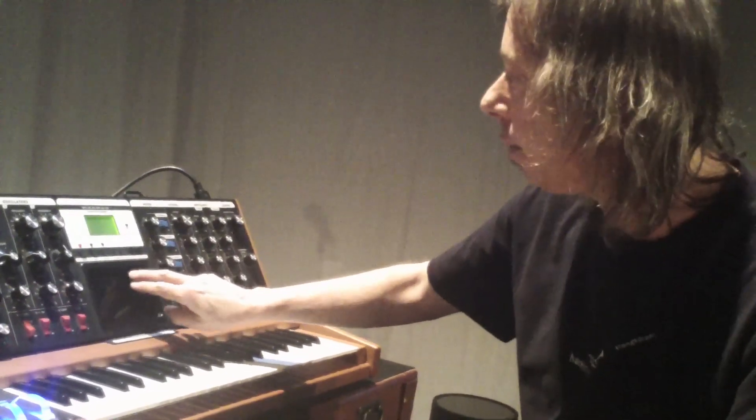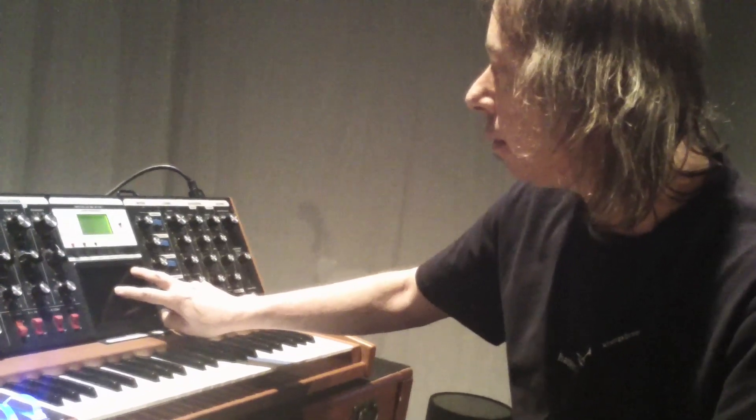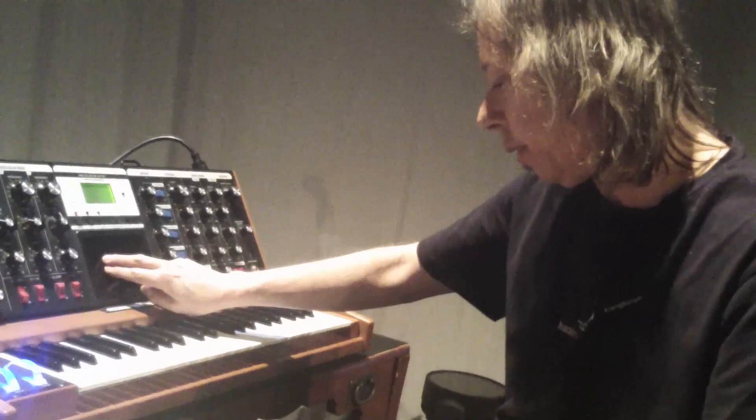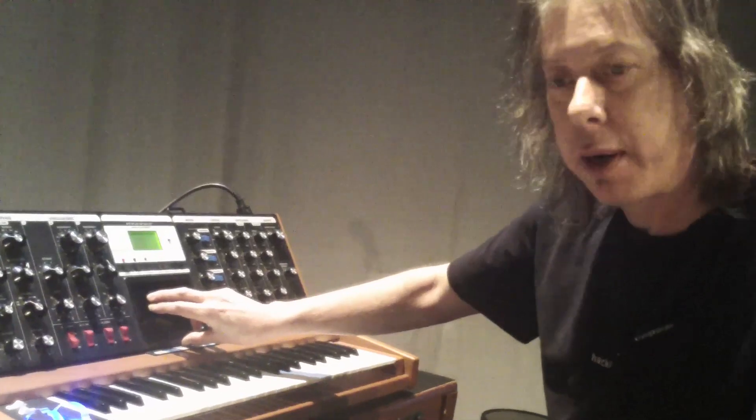With the delay on, you can get into some very unique zones that you can never really get into on any other kind of synthesizer.